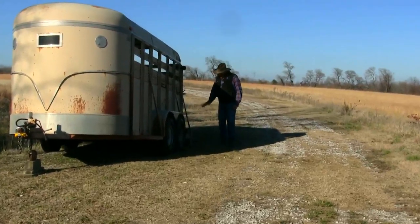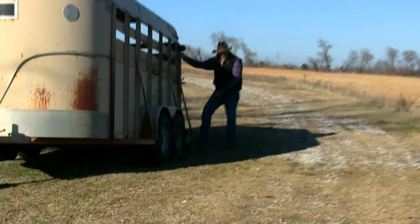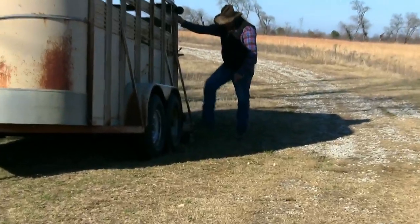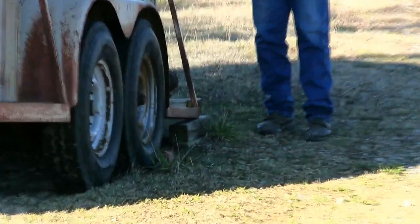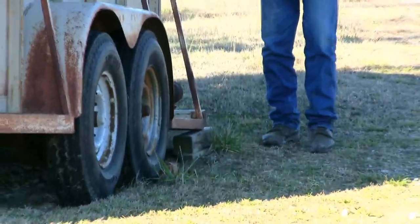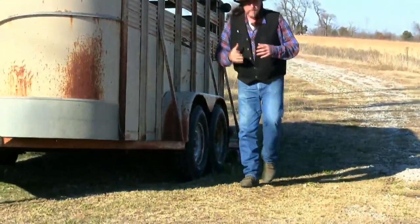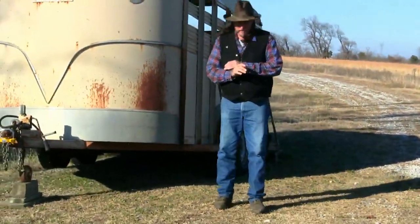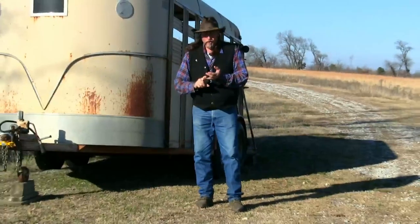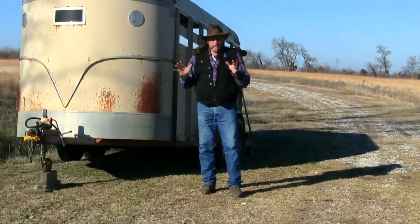Right down here where I'm stepping now — what we actually do is park the trailer where we want it, then shove a couple of good solid pieces of wood underneath that rear bumper bar. This works for a stock trailer, horse trailer, or cattle trailer — it all works the same. Now, why would we do that?